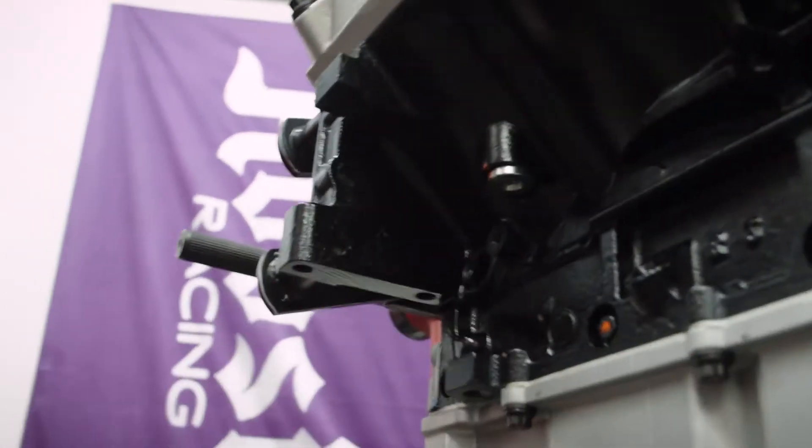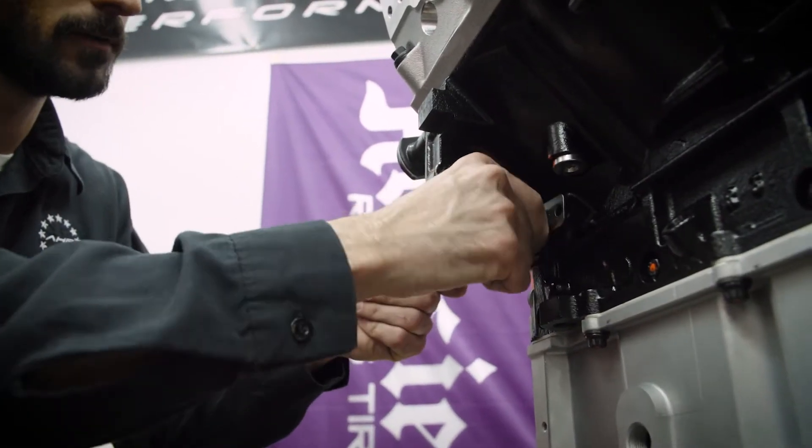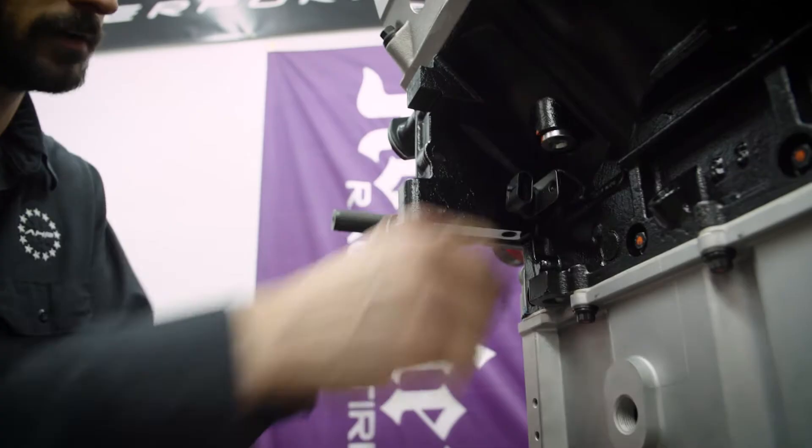So now the crank — again, that's for a 24x reluctor wheel — so it's just going to fit in there nice and snug.